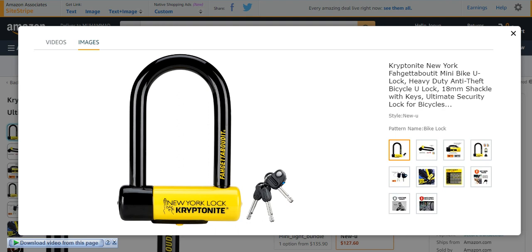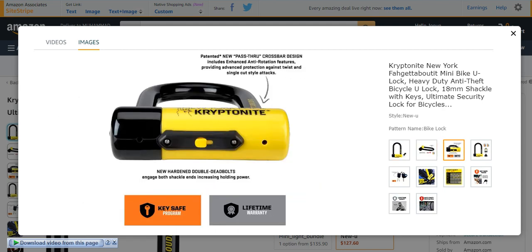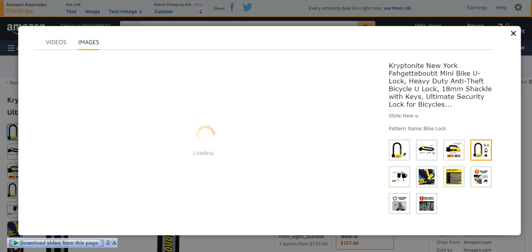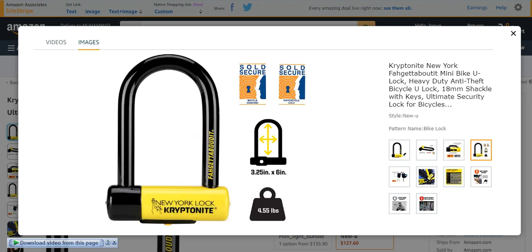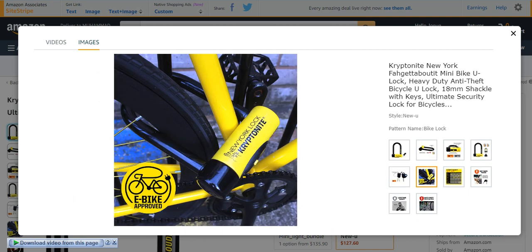Finally, number five from my list is the Kryptonite New York Mini bike U-lock. It is also a beautiful and nice-looking Kryptonite bike lock. It has too many features and characteristics, a lifetime warranty, and it is also part of the Kryptonite family. It is mostly a U-bike lock. It has the same features as I explained for the Kryptonite family, but it is even better than the others. It also provides three stainless steel keys and the design is very beautiful.